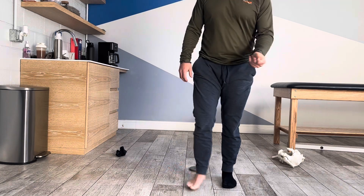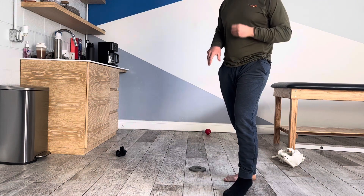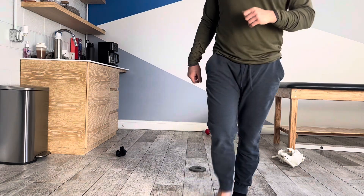Feel the middle of your foot start to spread out a little bit as you're getting lower. This is a heel elevated tibial translation to mobilize your rear foot.